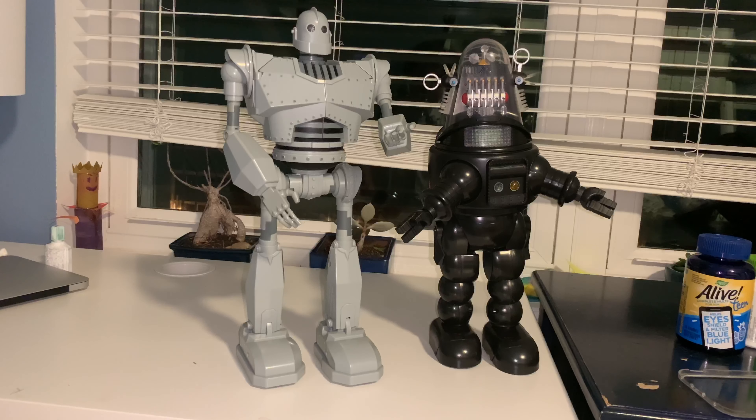All right, another video. I have to film all these together because I have a job. But greetings, welcome to my slow descent into madness. Today's video — well, it's not today, it's nighttime as you can see in the window, but whatever.